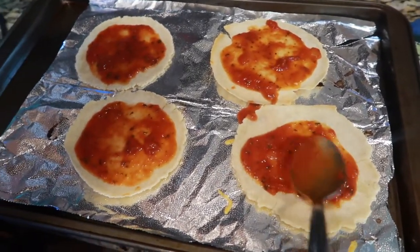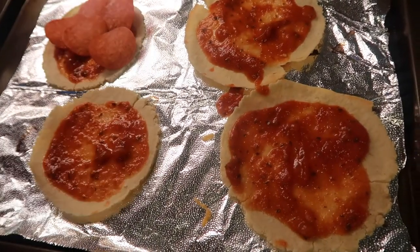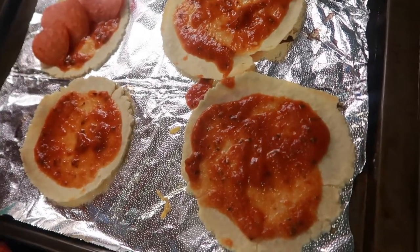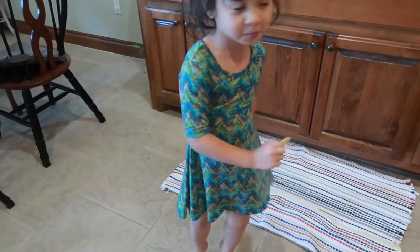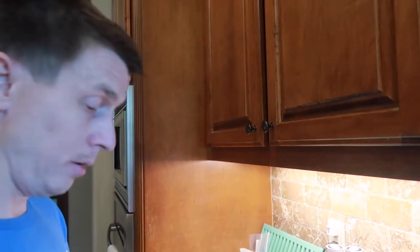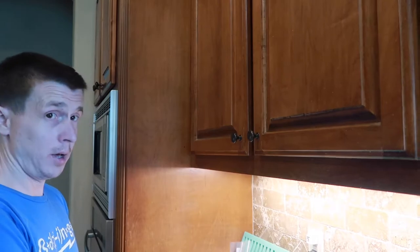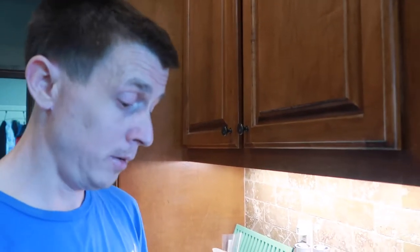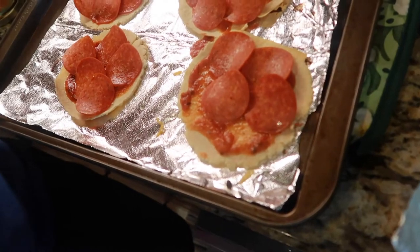I'm just going to have pepperoni and cheese. I ran out of diced jalapenos and olives, otherwise I would have some olives and jalapenos with my pepperoni. I like a lot of pepperonis on mine so I put a lot. All those tortillas we made in that video — I've already used them all. This is it. It looks like I'm going to have to make more. Have you guys tried to make tortillas? They're fun, I recommend it.